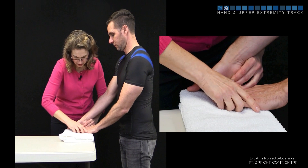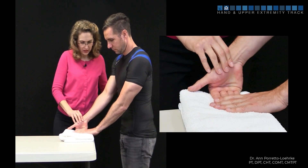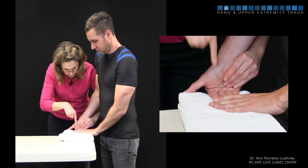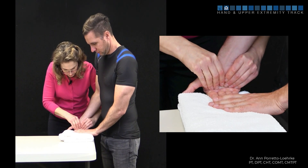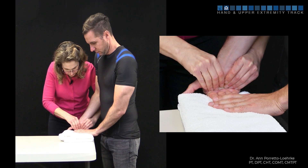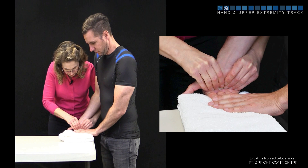I'm going to ask my patient to hold their fingers, and I am going to be pushing down on the metacarpals, performing a closed chain volar glide to help facilitate MP flexion. I can do a grade 3 or a grade 4 static hold.